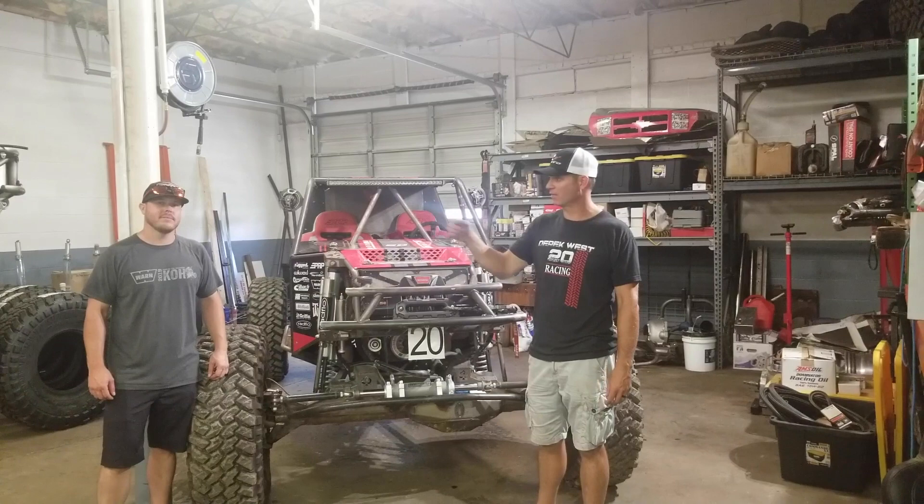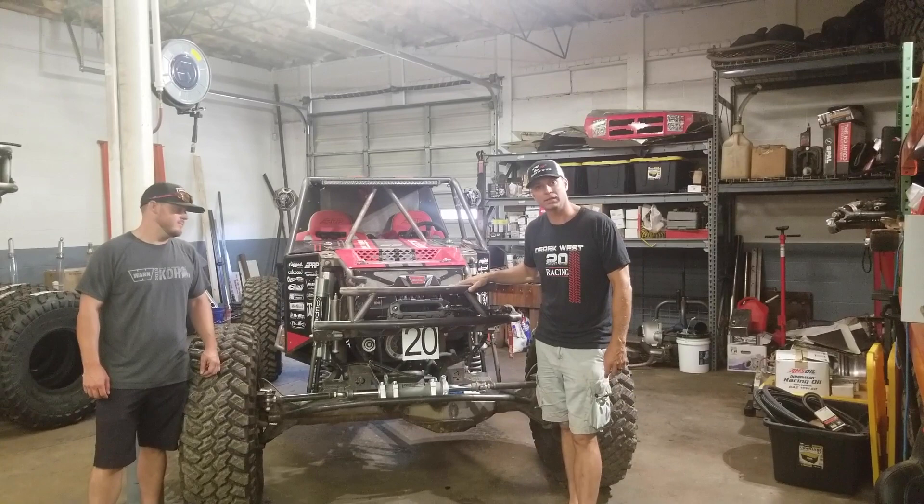I'm Derek West and this is David Fox, my co-driver. We're bringing you a segment for Ultra 4 Garage, and we're going to tell you a little bit about my new build that we did for the 2020 race season.